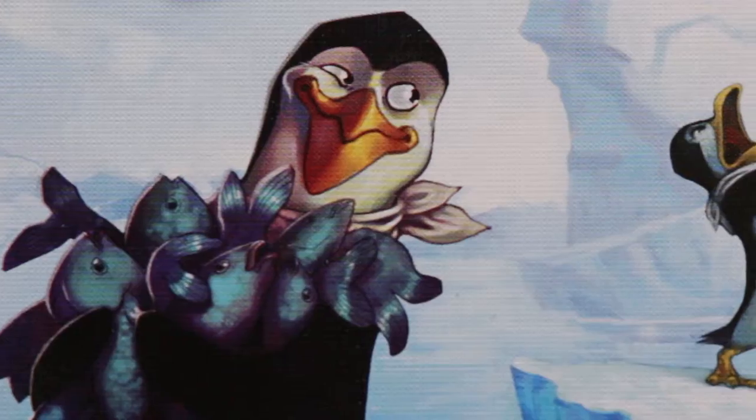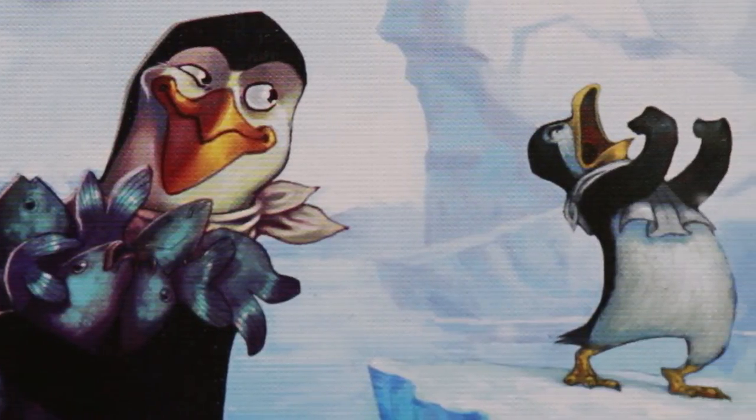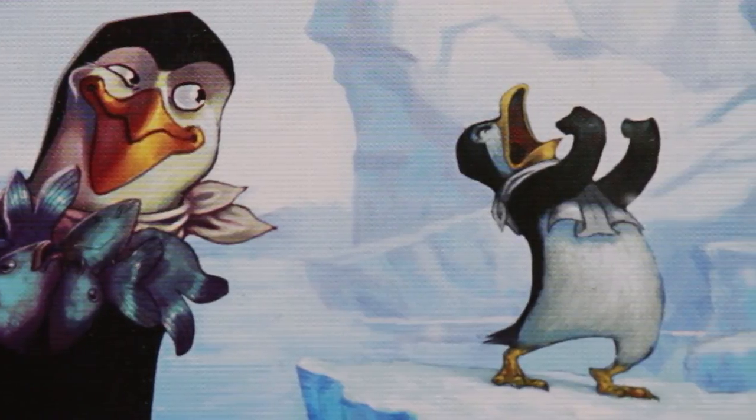Hey everybody! Today I'm going to be talking about Hey That's My Fish. Hey That's My Fish is a cute little portable game with penguins. You are a penguin trying to eat the most fish on the ice floe.